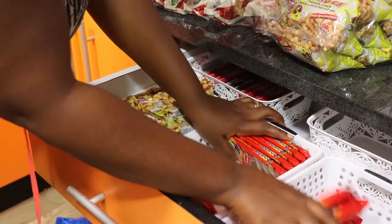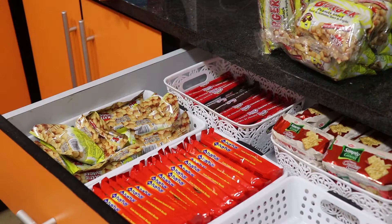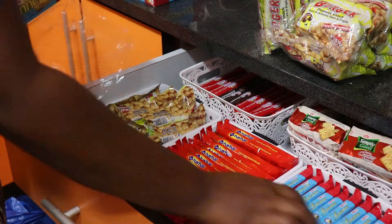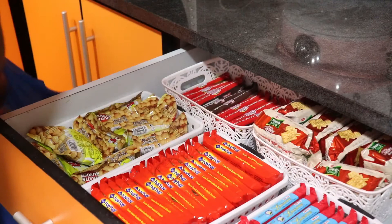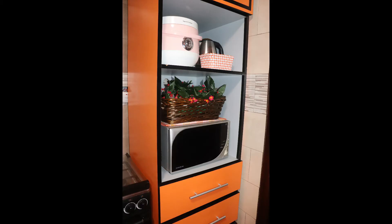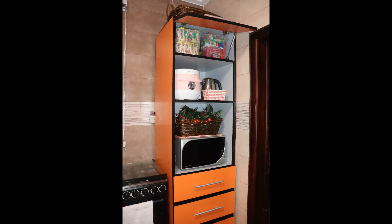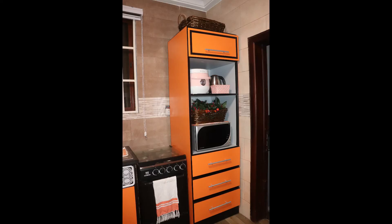I think this drawer turned out really beautifully, and all the extra snacks I had left over after organizing, I kept in a separate cabinet which I will show you later. Next, in this cabinet I moved the microwave from the countertop and placed it here because it had a switch at the back and they can still use it. I put a decorative basket on top of it. Above this cabinet I placed a rice cooker and kettle, and above this shelf I kept the extra snacks in plastic containers which they already had.